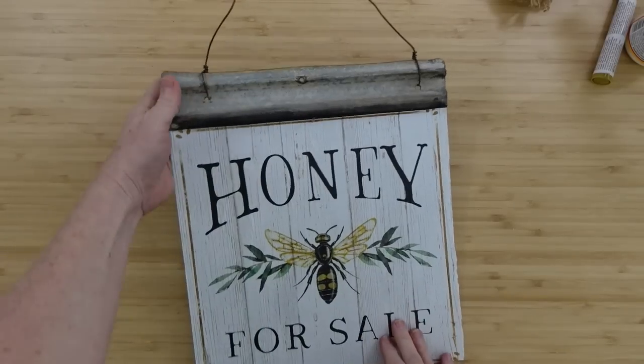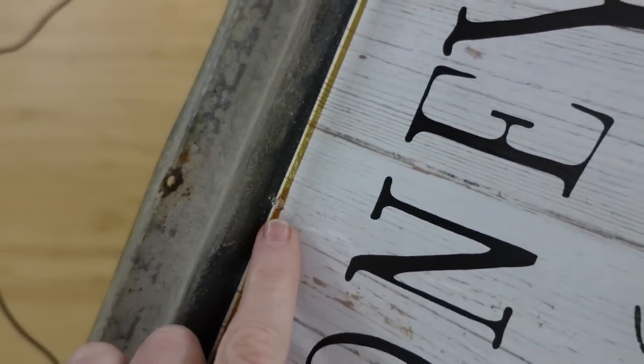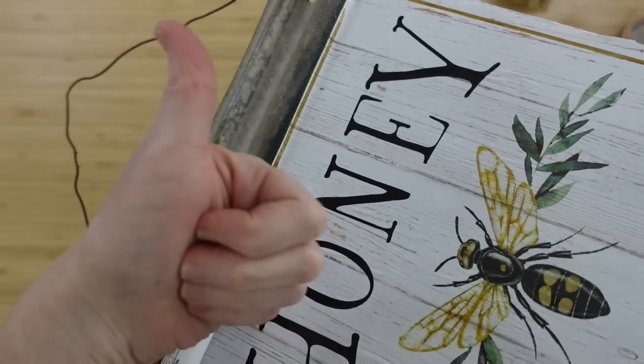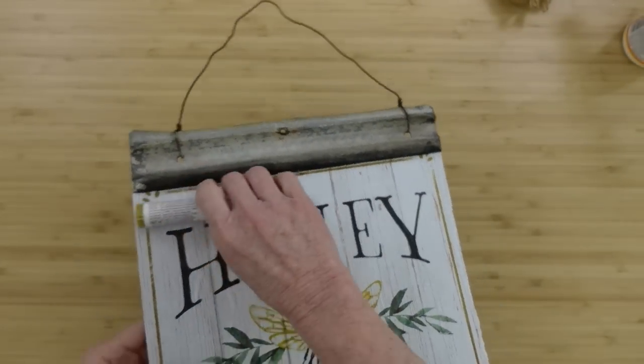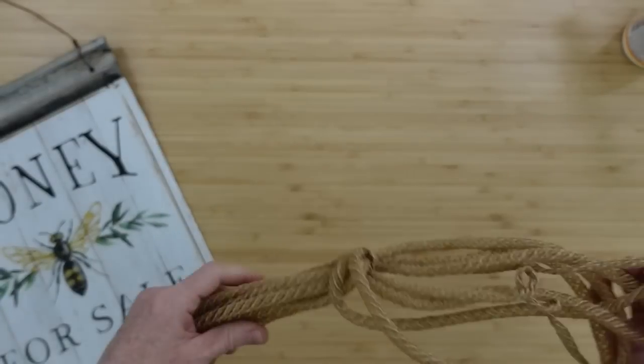This looks pretty good. We can let it dry. Do you see that little calendar hole up there? This pen — a furniture repair marker in oak — is the perfect color for that lining. If you've got some of these, you can fill that hole in so you don't notice that it's a calendar page. It just looks like a beautiful print.